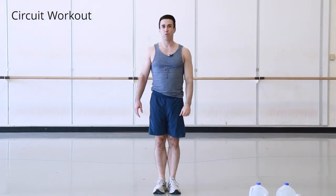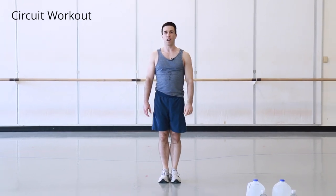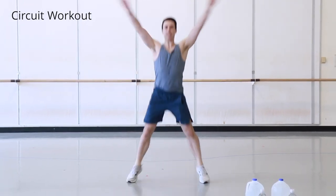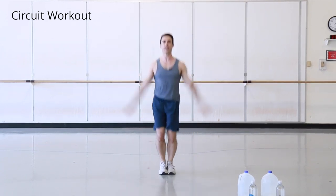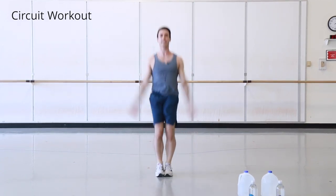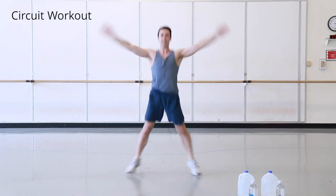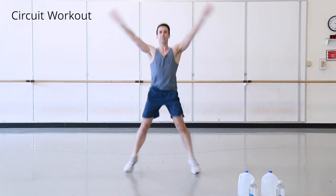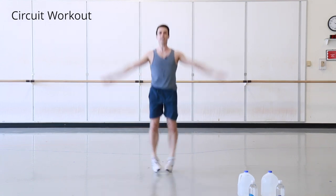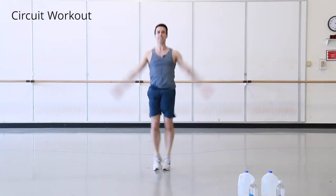Now we're doing jumping jacks to get our heart rate up and warm our legs for more strenuous work. We do twenty jumping jacks.